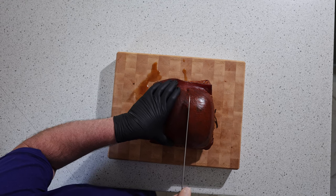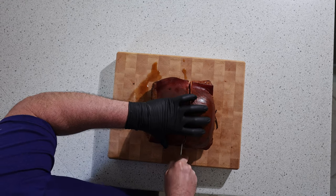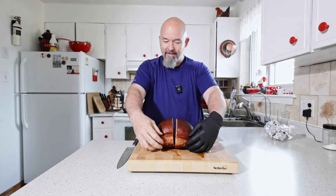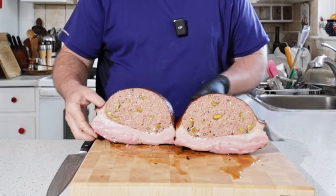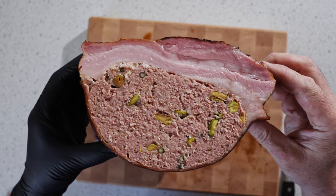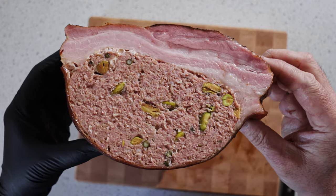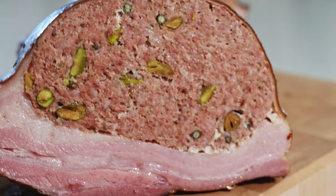The skin's a little tough but that's okay. You guys ready for this? Look at that — that is beautiful, that just looks awesome. I've got to try this now, I'm super excited about this one.